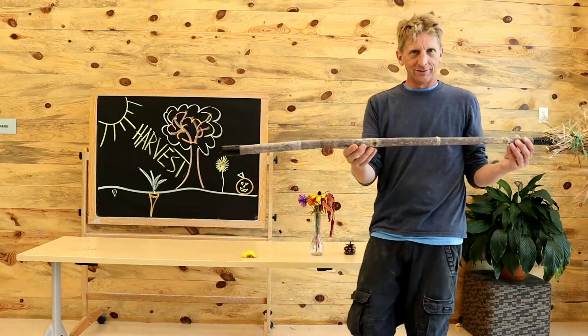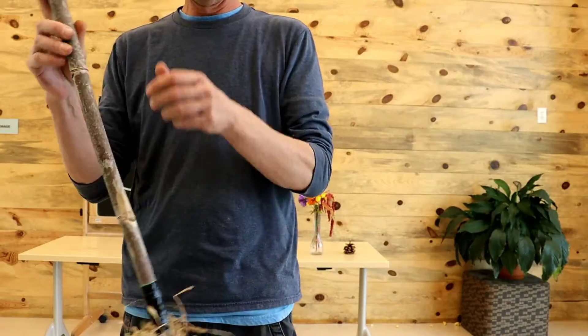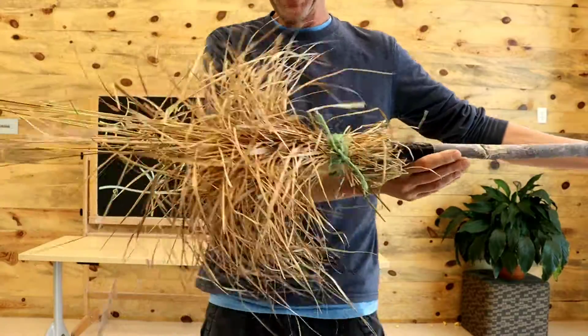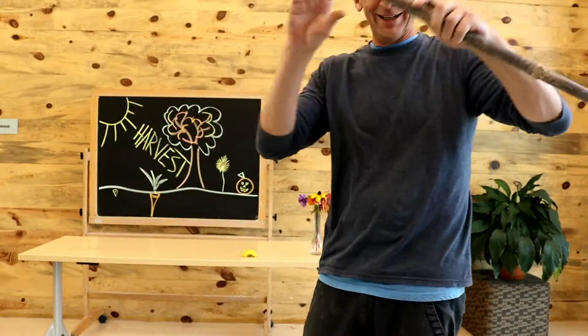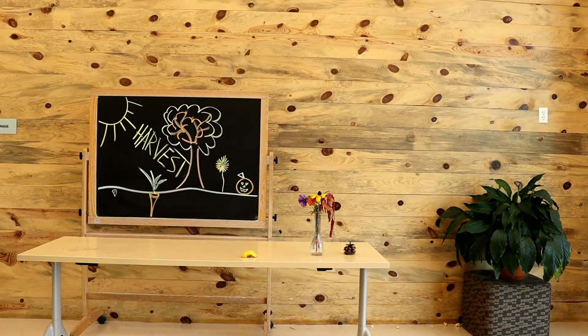Not all brooms that you might harvest from the garden and assemble for the fall season have been flight tested. But I think this one might have the opportunity to fly across the room — so we're just going to see if it'll fly or not.